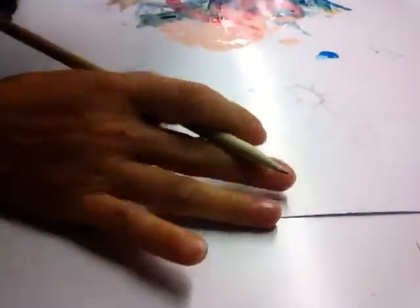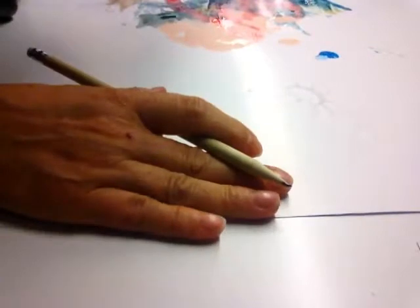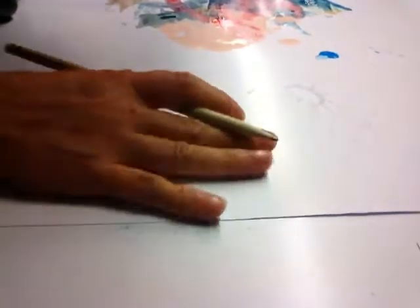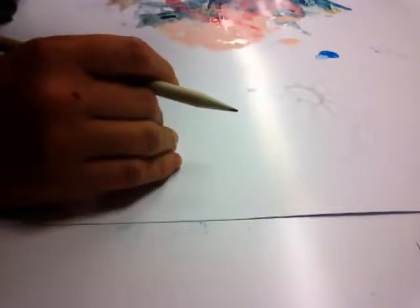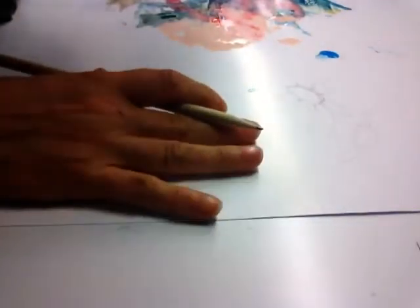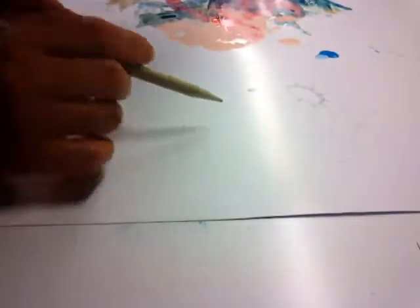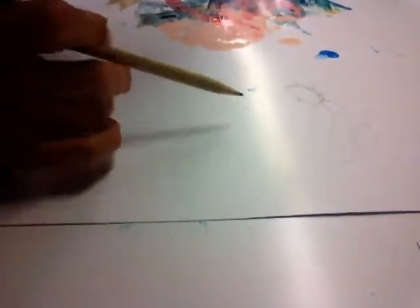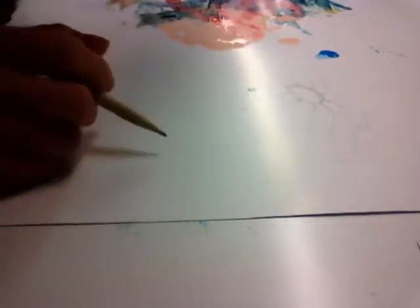This is a lesson about how to prepare your painting project. It's just basic drawing, depending on what you're going to draw. I decided to do daisies, and I'm going to show you some simple techniques that you can use.